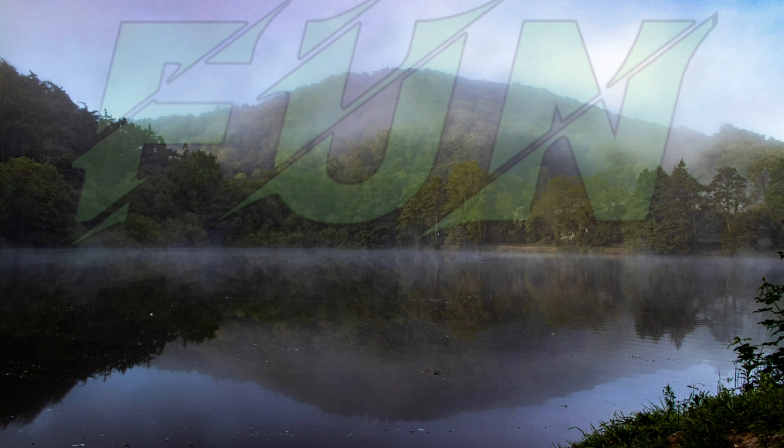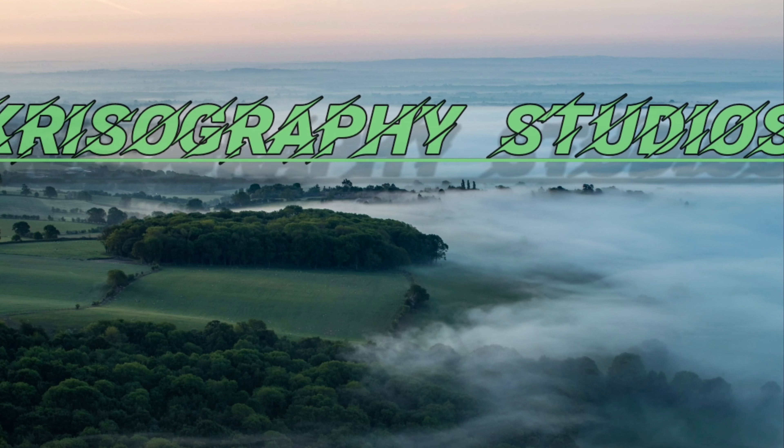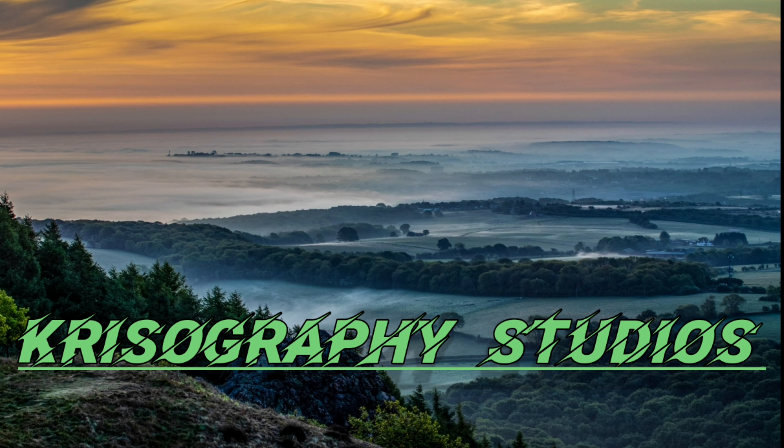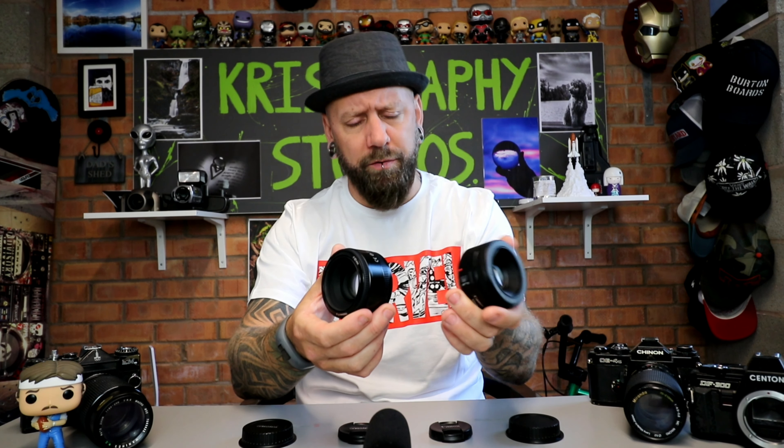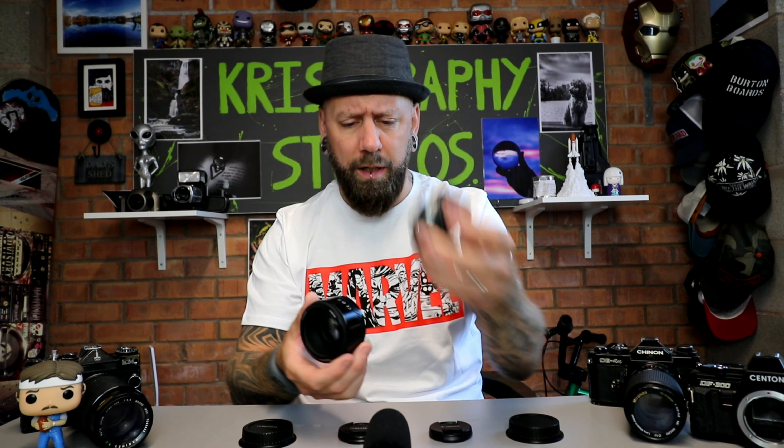Hi guys, welcome back to the channel. We have a comparison today, so we are going to get stuck in straight off the bat. Two prime lenses, both 50mm, both look the same, both f/1.8, both made the other side of the world — China, Malaysia. One is a Canon, one is a Yongnuo.